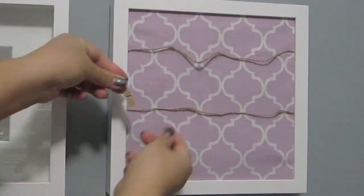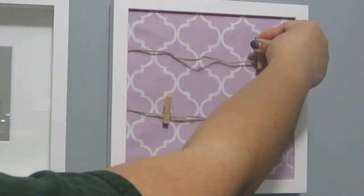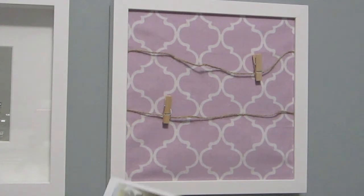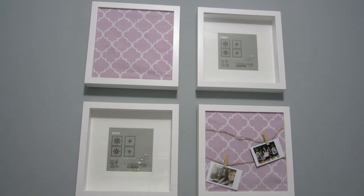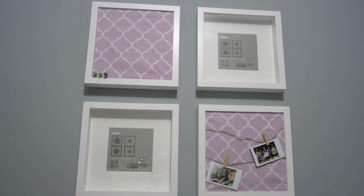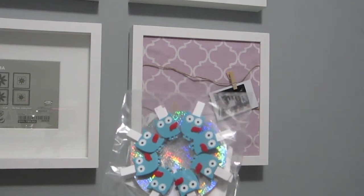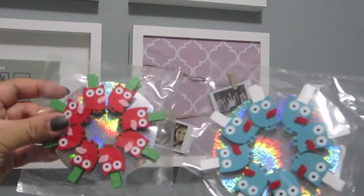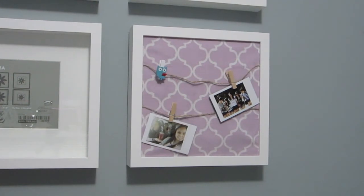I am just adding the little clips — these clothespins that I got with the twine — so I can hang up my little Instax pictures. Those are pictures of my sisters and my friends. And then I am just adding some pins on the side of the corkboard above. These are just from the dollar section in Michaels. I just added a couple just to add a little color to the frame.